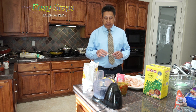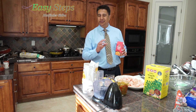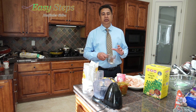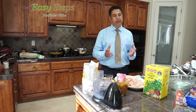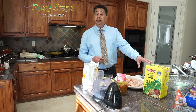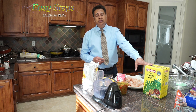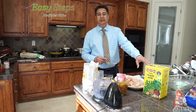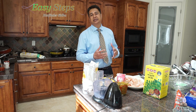One tablespoon cumin seed and one tablespoon olive oil. Then Kashmiri chili — it's strictly optional. As for gravy, I'm going to use one cup of water; if you need a running gravy, you can use more or less. Then I'm going to use kasuri methi, which is also strictly optional, but if you add it, it will bring great taste and flavor to our dish. Let's get started.